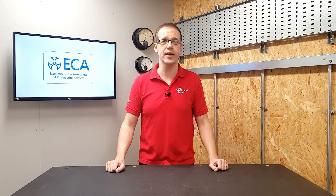Luke Osborne, Energy and Emerging Technologies Solutions Advisor from the ECA, is going to give us his thoughts on this one. Over to you, Luke.